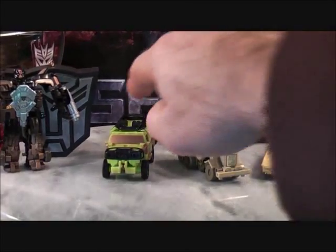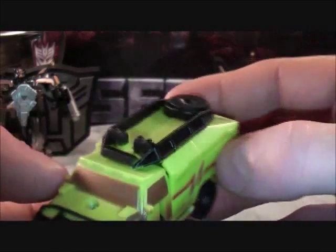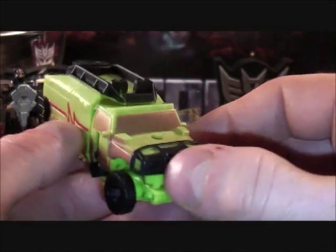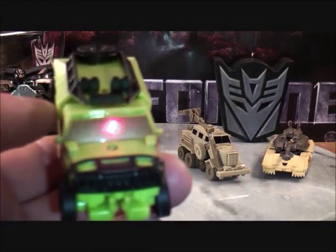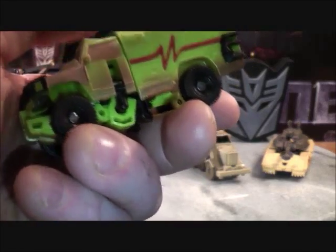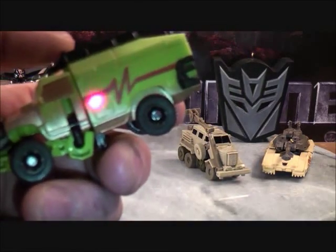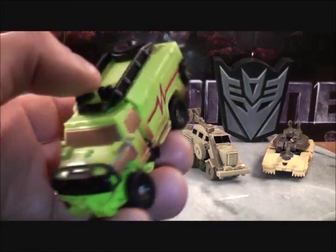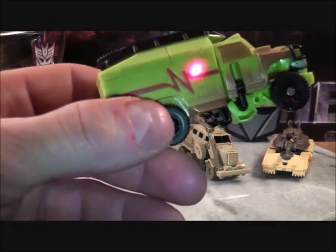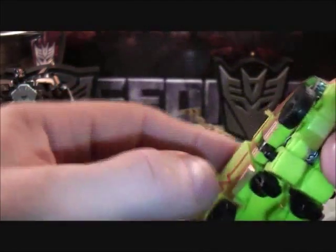Now we come to Autobot Ratchet, which is similar to the Revenge of the Fallen Voyager Class Ratchet. He has the bronze-colored windows on the front and sides. He is a rescue truck and has a red stripe along each side, just like the Voyager Class from the Revenge of the Fallen line. He also has black wheels.